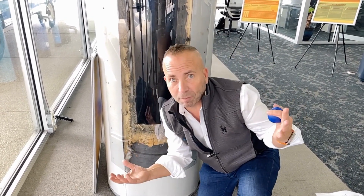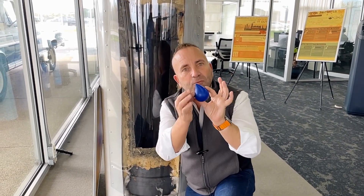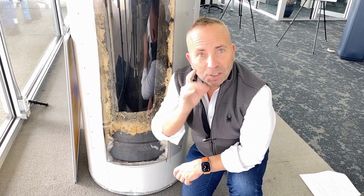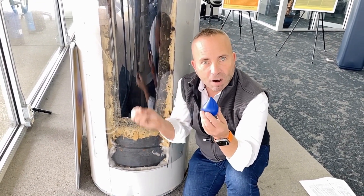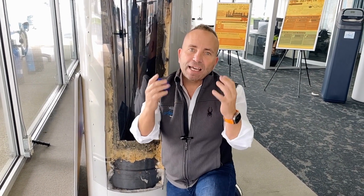A lot of clients ask us — we're a licensed plumbing company — when we replace a water heater, 'Did you fix the problem?' Well, we replaced your water heater, but we didn't fix the real problem. The water heater wasn't the problem — the water was the problem. If your water has rock in it, it will ruin your water heater. That's why manufacturers say to flush it every year. You don't really need to worry about that if you have a quality water softener removing the rock from the water, because then there's nothing to settle.